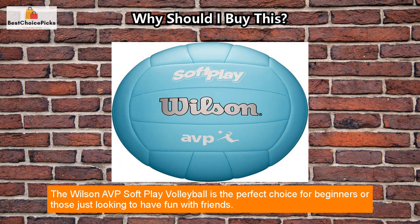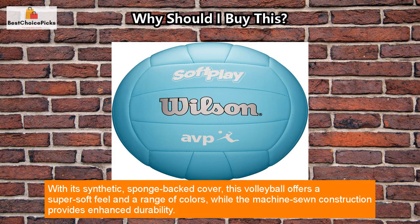The Wilson AVP SoftPlay Volleyball is the perfect choice for beginners or those just looking to have fun with friends. With its synthetic, sponge-backed cover, this volleyball offers a super soft feel and a range of colors, while the machine-sewn construction provides enhanced durability.